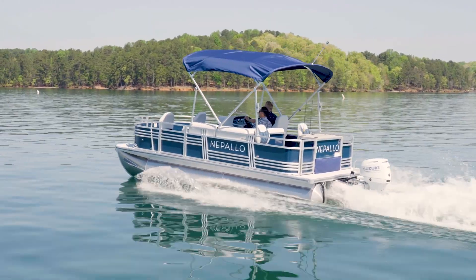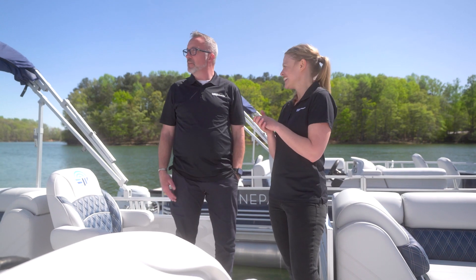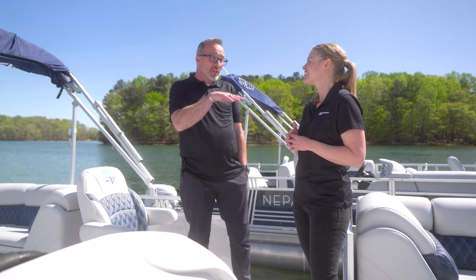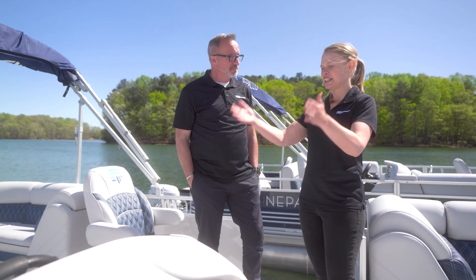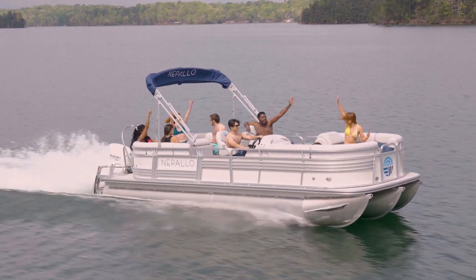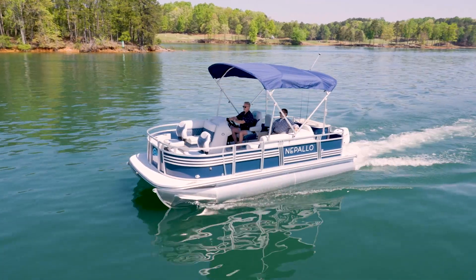When asked if that was an eight-foot bimini, the answer is no — it's 10. You actually get a 10-foot on this one, which is usually a really nice premium upgrade. But it comes standard here because we knew that we need to get the driver under the shade. You have the option to close it if you're sun-loving, or you can have it open and protect everybody on the back two-thirds of the boat.